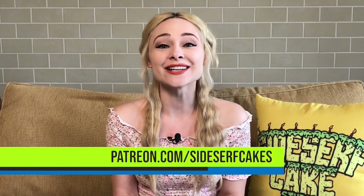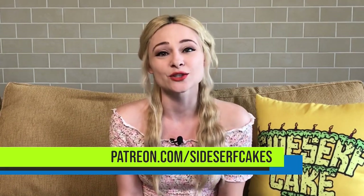I hold a drawing for my patrons once a month where one of you gets to help me with a cake design. So if you'd like to enter, you can do that at patreon.com/sidesurfcakes.